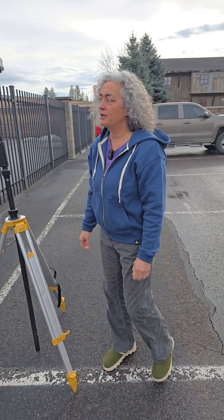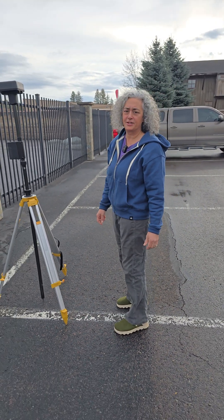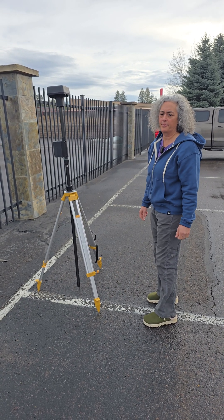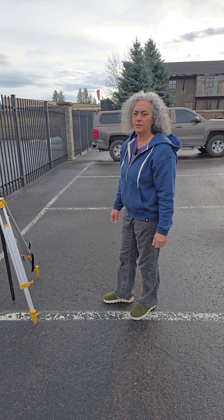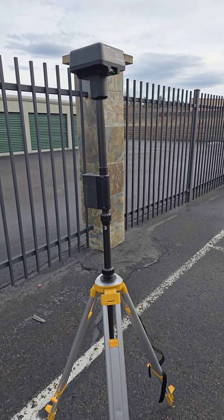Hi, this is Adele and Jeff from Quadrocopter and we are looking at the DJI DRTK2 and we are trying to get it to work with the new Matrice IV Enterprise. Had some troubles getting it to work but it does work, so I thought it'd be cool to do a little video and show you how we made it work. This is the old base station.